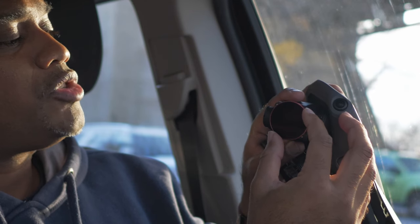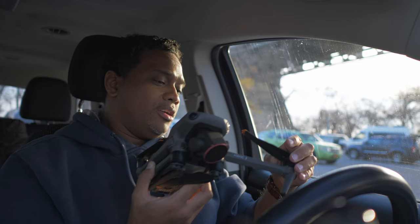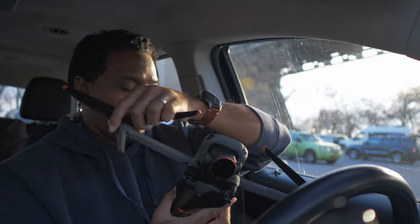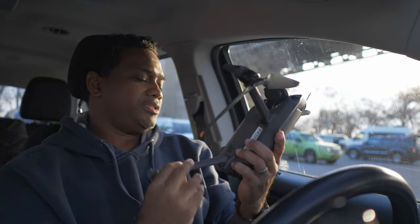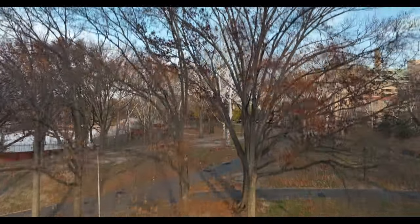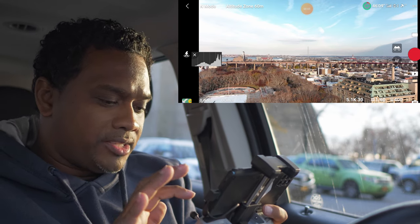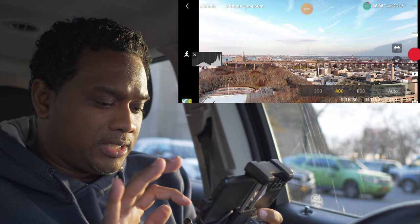So we've got two, three, four, five — I'm gonna go with somewhere between two and three. All right, let's get this bad boy up in here and see how she looks with the ND filters.